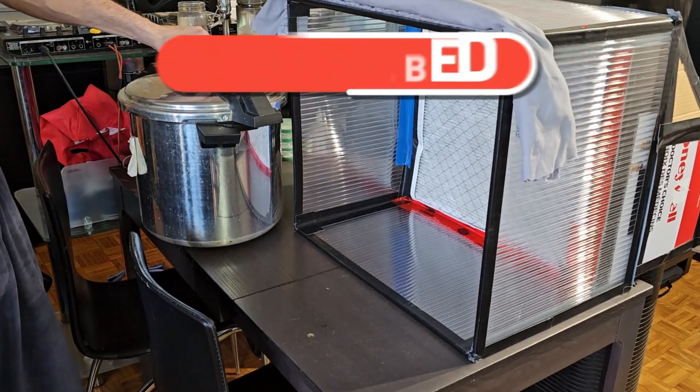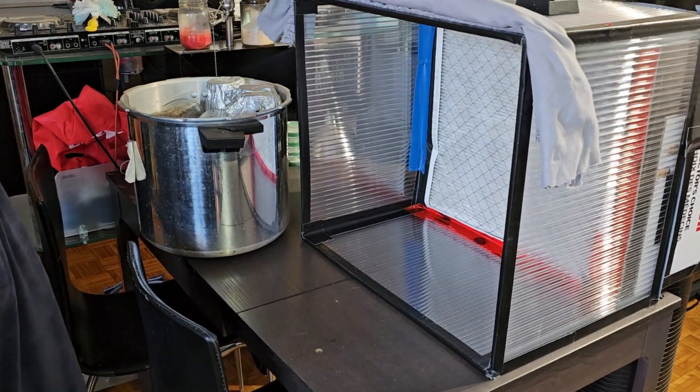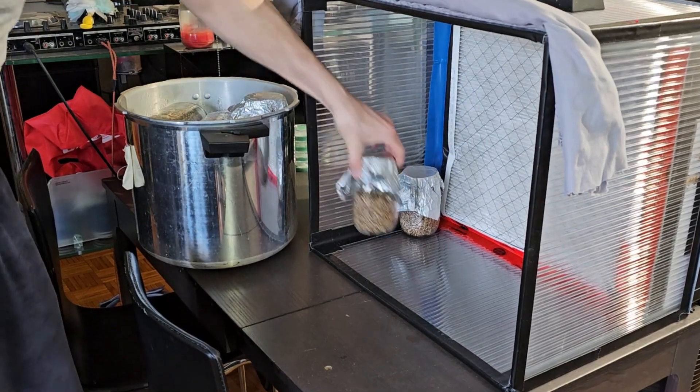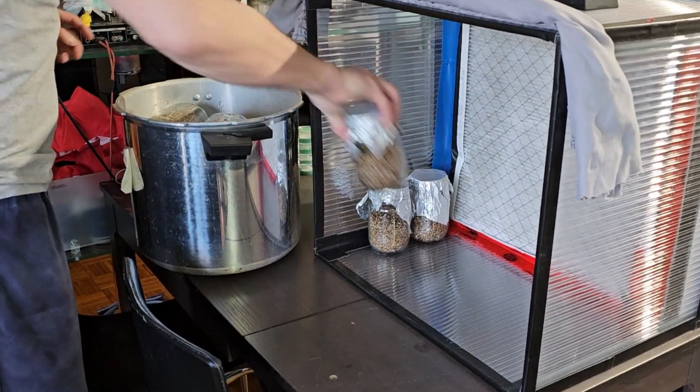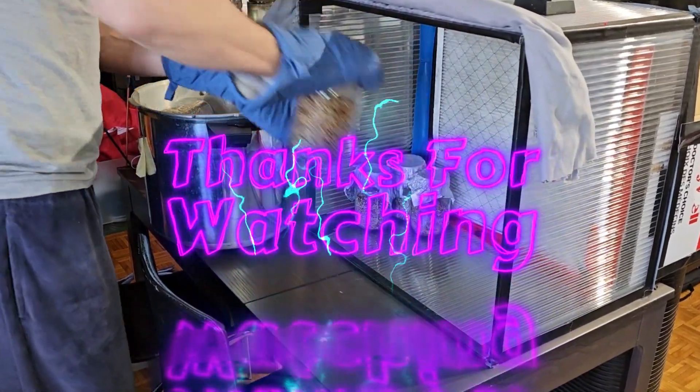The pressure cooker finished up about an hour ago. Usually I'd leave it sitting overnight to cool down, but because I made so much grain I have to do another run. So I'm just going to take the jars out and bring them into the inoculation room.